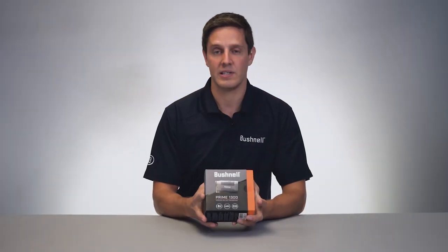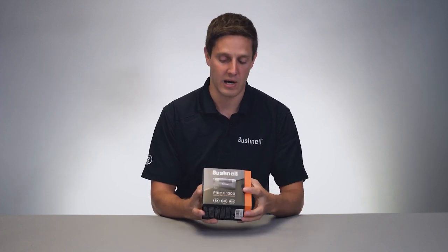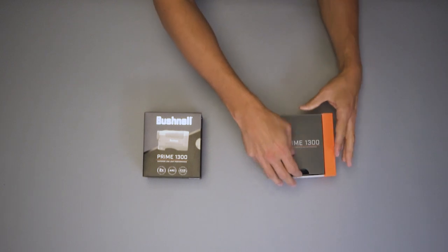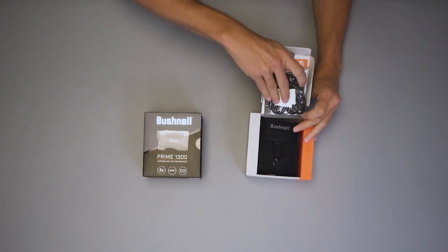Hi, today we're unboxing the Prime 1300 laser rangefinder from Bushnell. This is a rangefinder that gets you out to 1300 plus yards and comes with a lot of cool features.